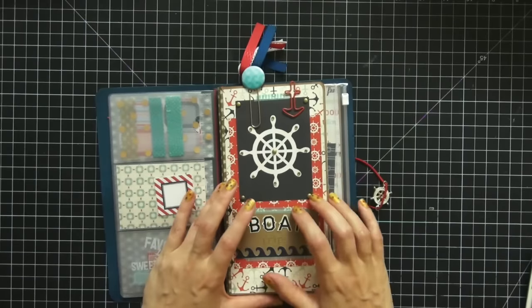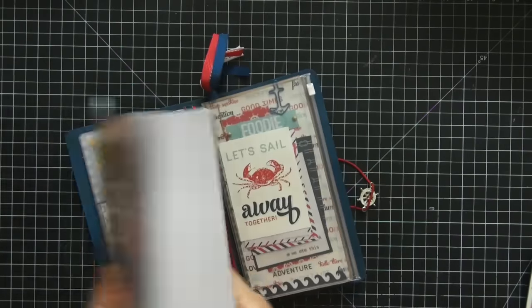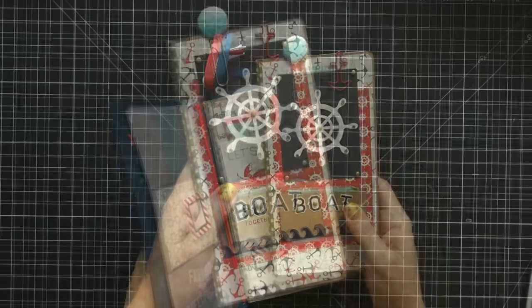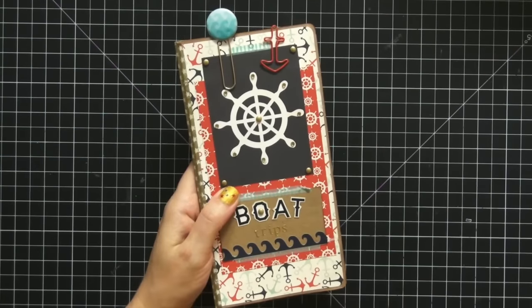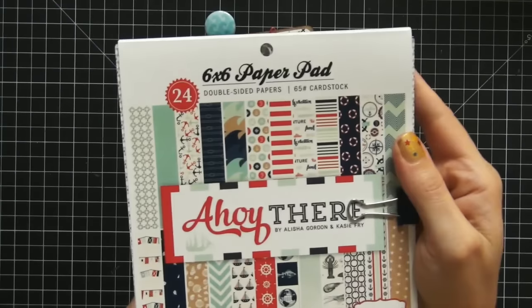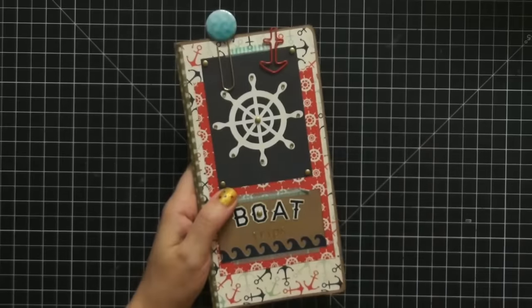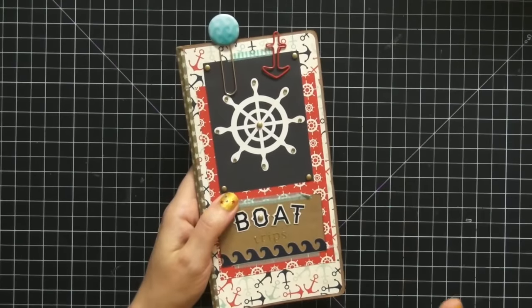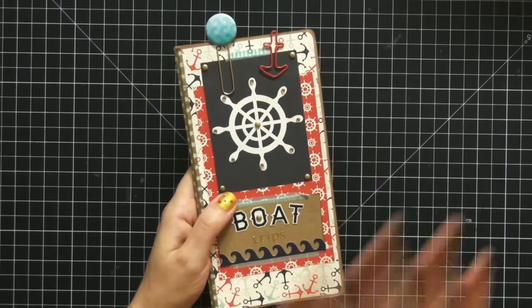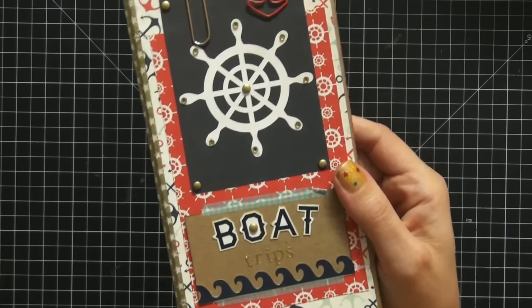Today we're going to focus on the inserts. This is the first insert — I'm going to remove it and take a closer look. The papers I used to decorate this are from the Ahoy There Carta Bella paper collection — totally fun, bright summer nautical colors, a total must-have if you're doing a nautical look. I love how this came out.